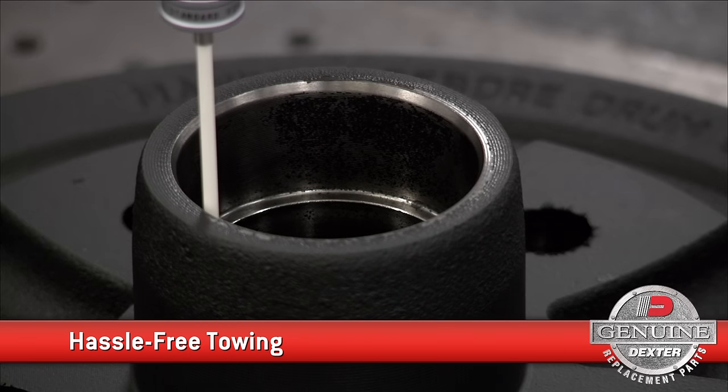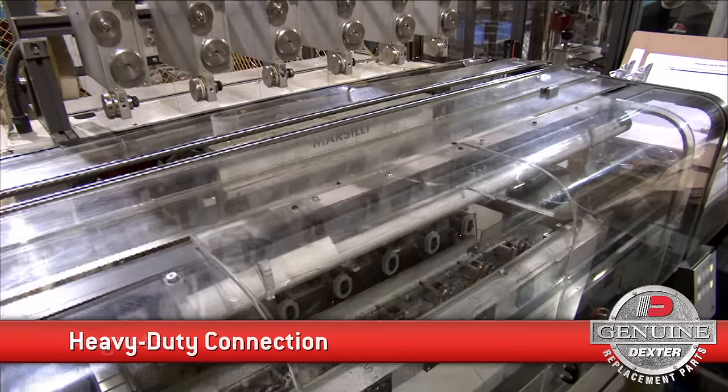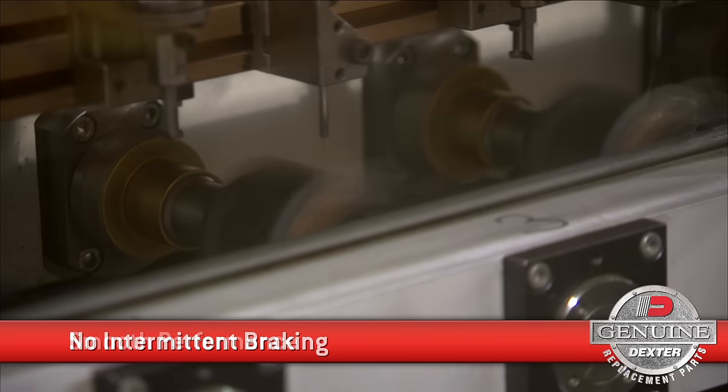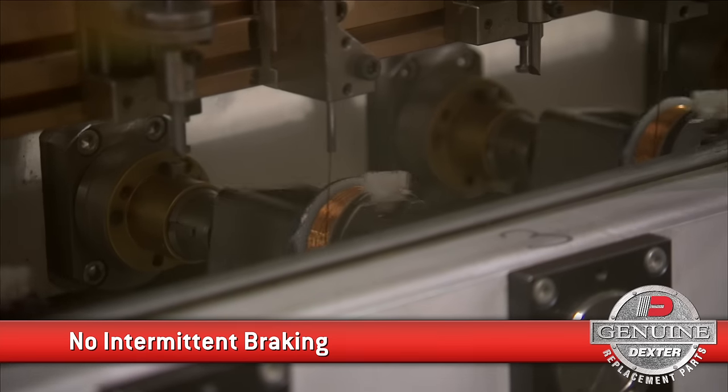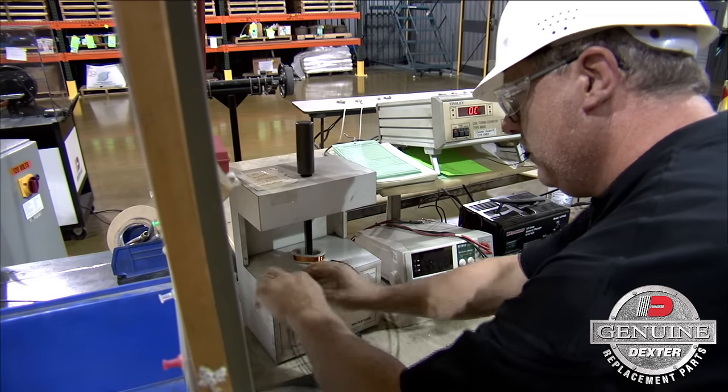Our magnets are produced with a stamped steel housing and a heavy-duty connection that results in reliable, smooth operation with no intermittent braking. Each one is fully inspected to ensure optimal function and performance.